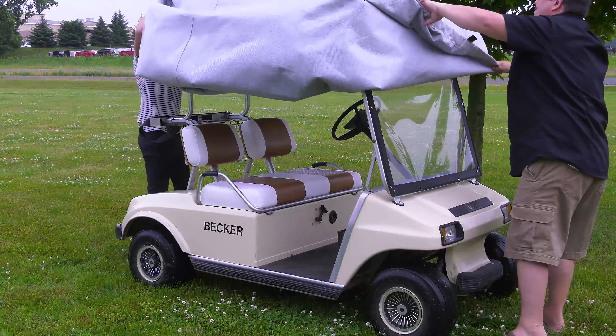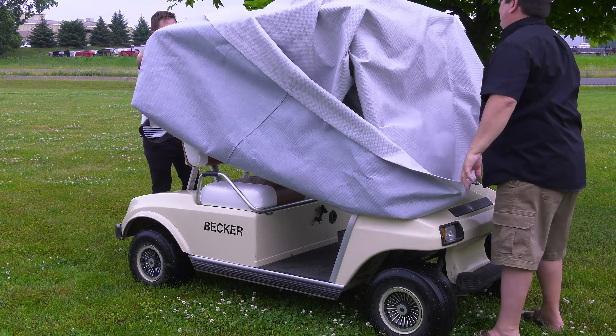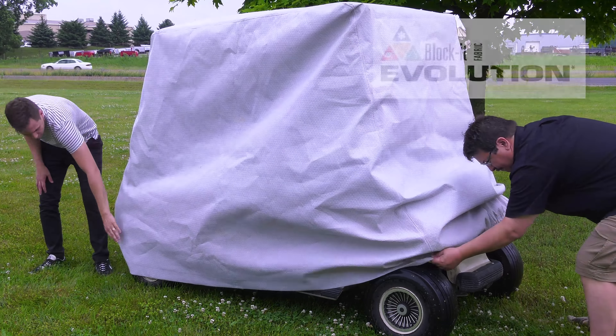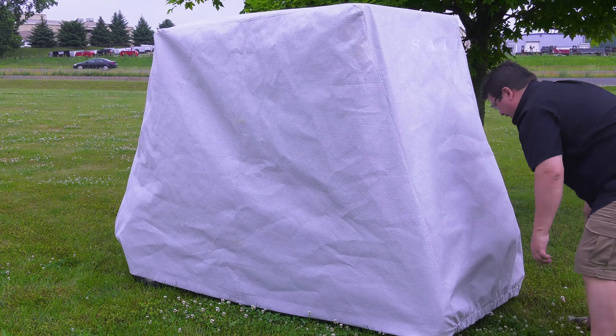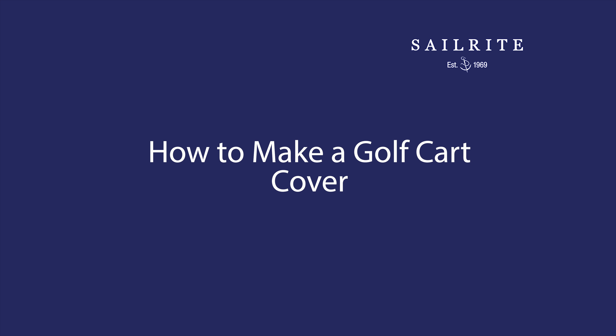This video is brought to you by Sailrite. Visit Sailrite.com for all your project supplies, tools, and instructions. In this video we're going to show you how to make a golf cart cover using Evolution fabric available from Sailrite.